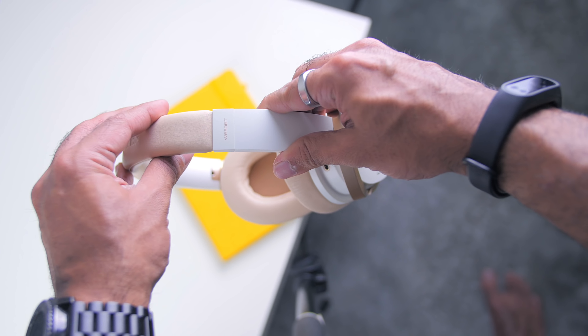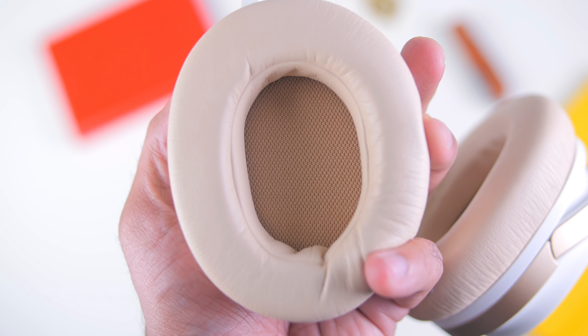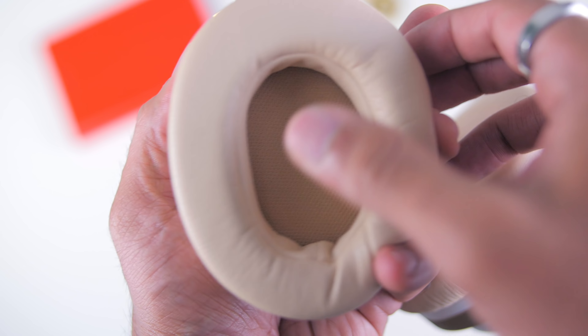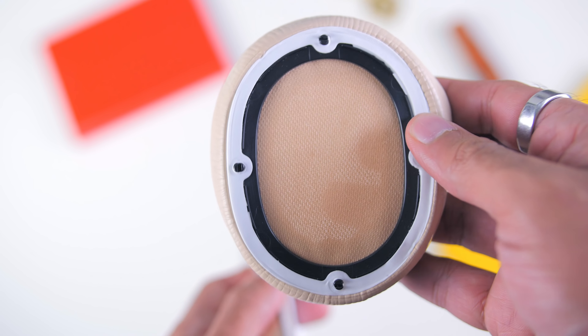The headband is also easily adjustable, and the whole headband is covered with synthetic leather material. The earpads are really soft — softer than any other headphones I've tried so far — super soft like a pillow.